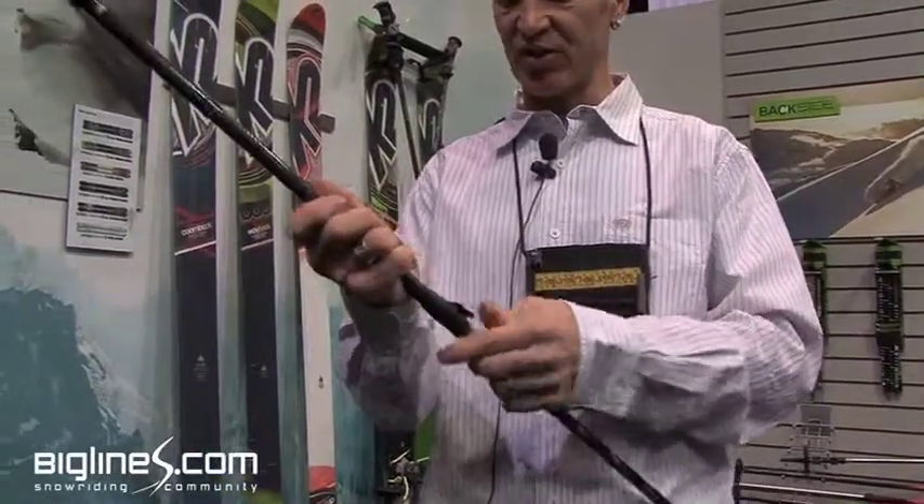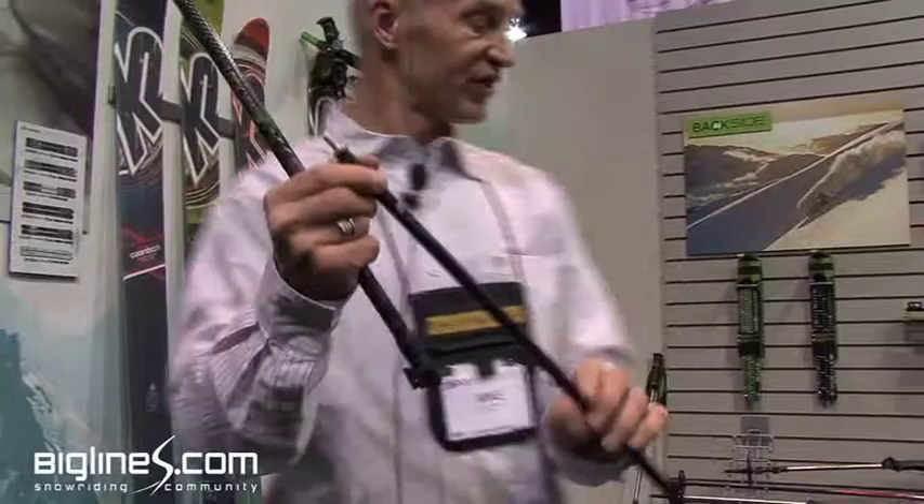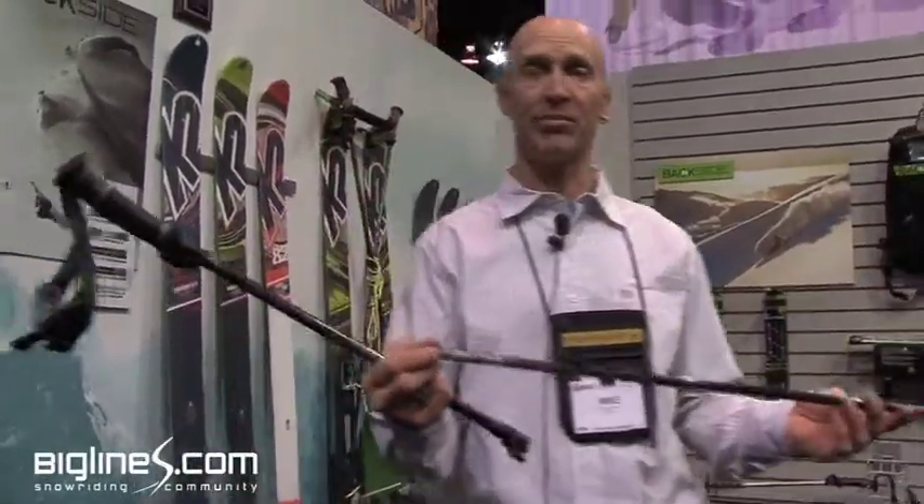The lower sections screw together to make a backup probe. We don't recommend this as your only probe, but it's a great backup probe. And the screw thread on this also matches your camera, so it's a great monopod for a camera or video.